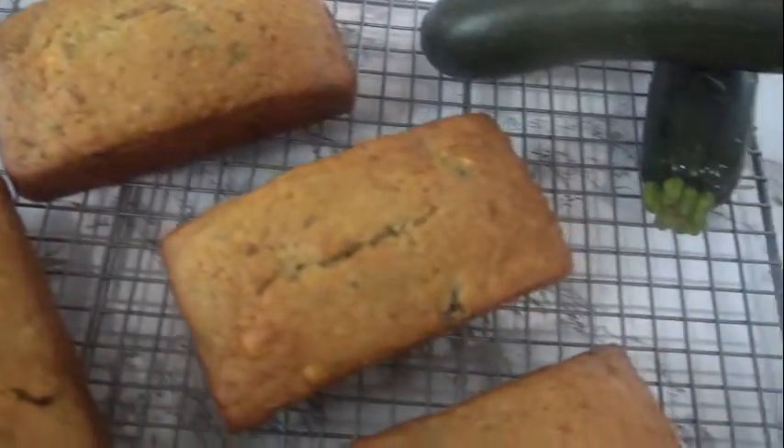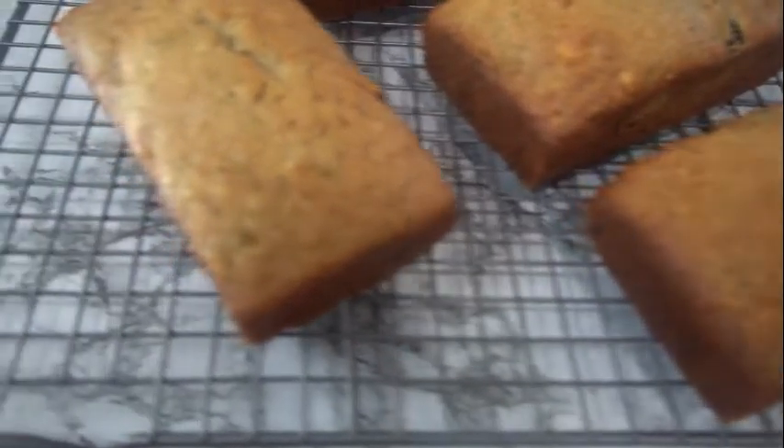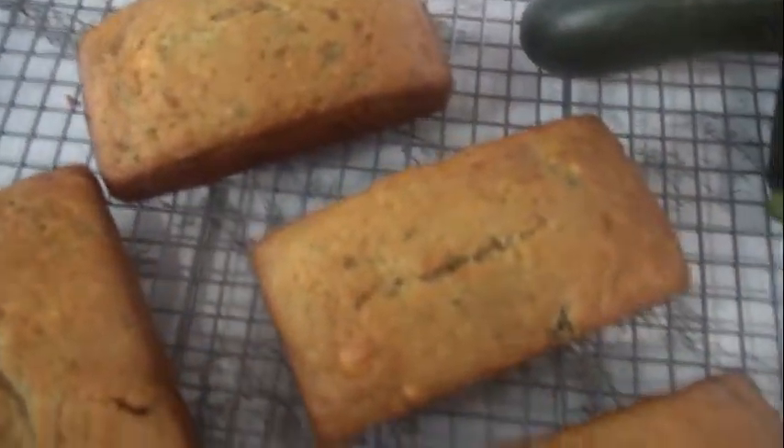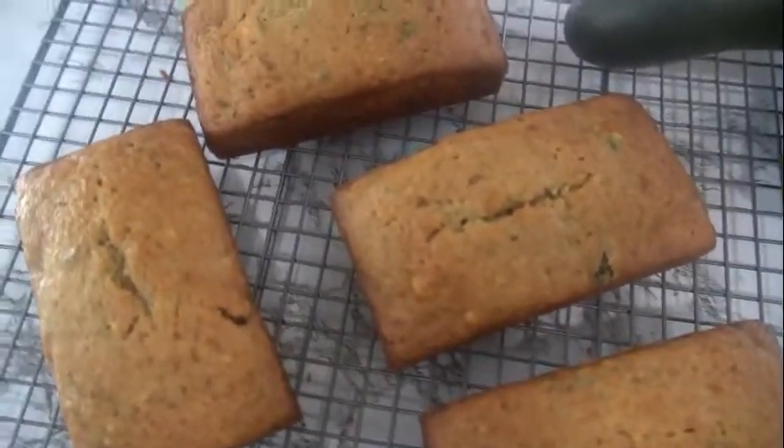Hello friends, welcome back to Shanice Kitchen Creations. I hope you are all doing well. If you are new here, welcome — and to my regular watchers, thank you always. On the menu today, let's make this delicious zucchini bread. Let's get started.